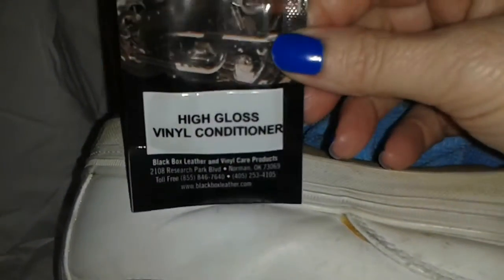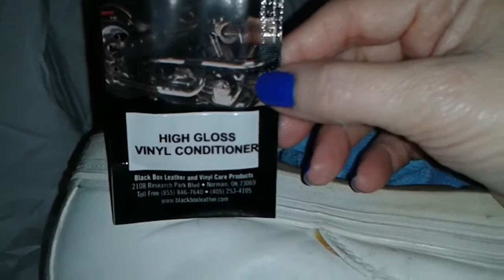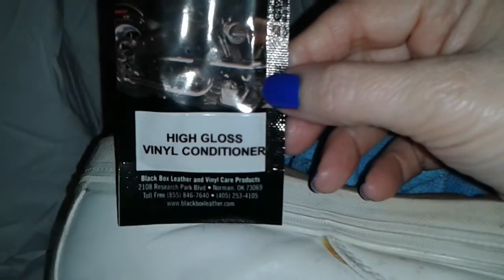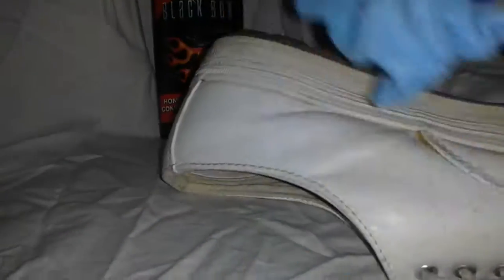They also gave me a free sample. As you've seen it right before your eyes — look how great that looks. They also gave me a sample of their high gloss vinyl conditioner, which is going to come in handy too, because I do have some shoes that are more of a vinyl than leather. I'm going to use this on all my shoes, my leather seats in Jimmy Lee, because they ain't going to clean themselves.